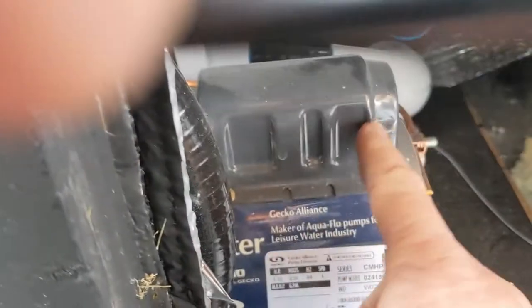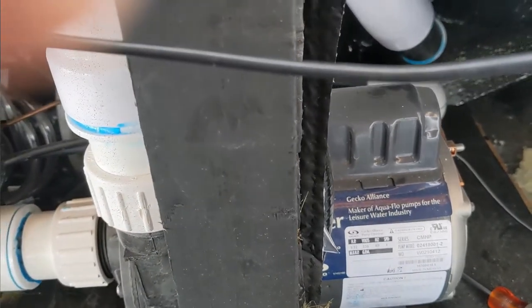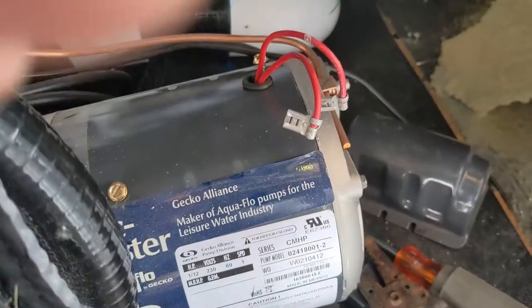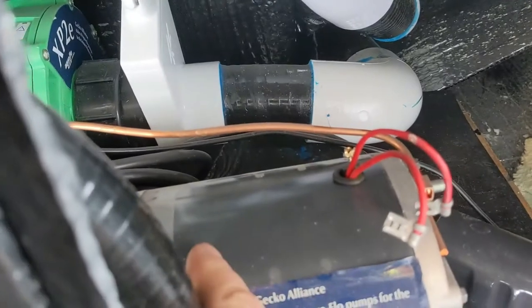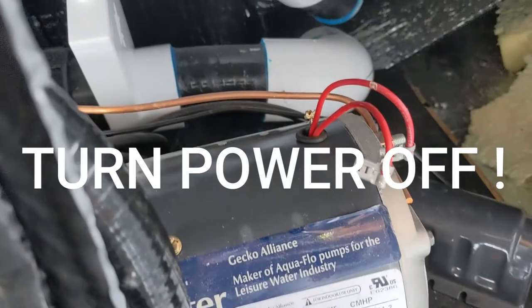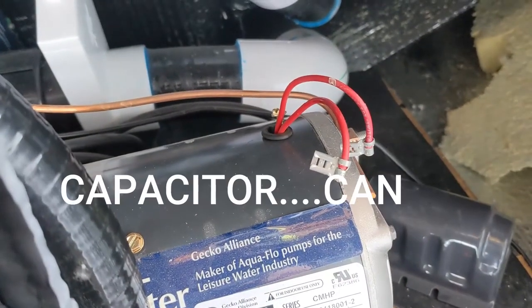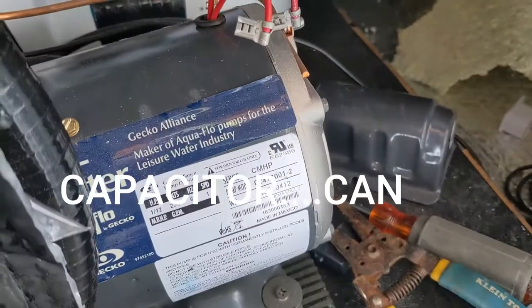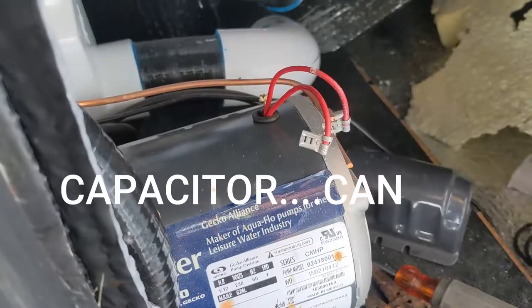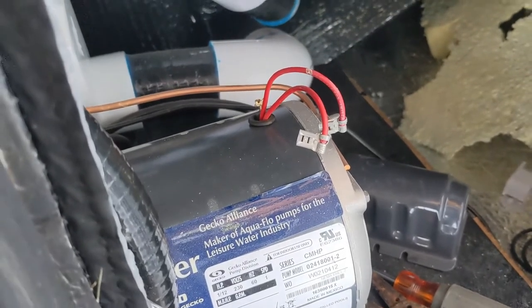I think it's the capacitor up top — we're going to test that right now. What I've done is took the capacitor off the top there; just use two screws, it pops off, then use a screwdriver to peel it out. When you take those leads off right there, you've got to be really careful — just use a pair of needle nose and pull them off.